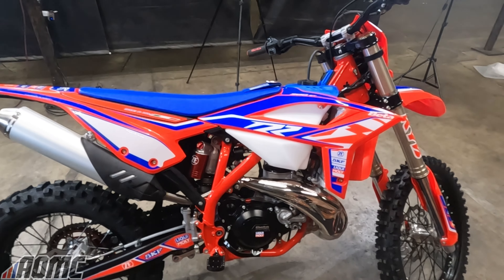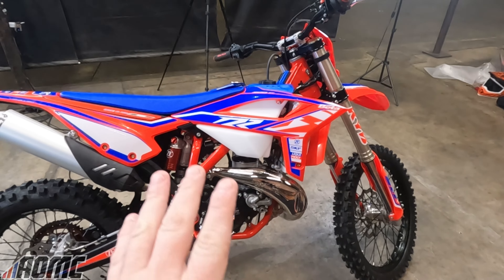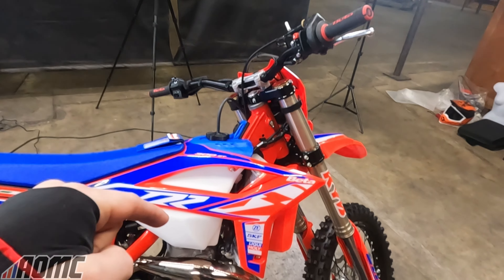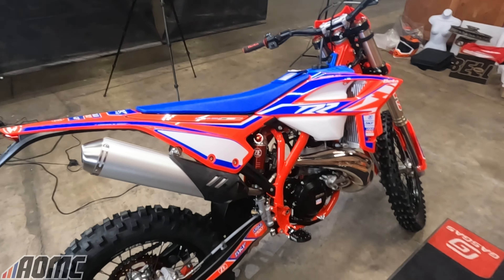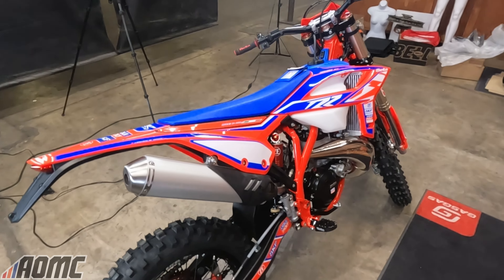If you're thinking of something a little smaller or a little more linear, I'll also link the walkaround to the 200 2T down below. These bikes are sweet — they're made in Italy, they're very cool, and they're family owned.